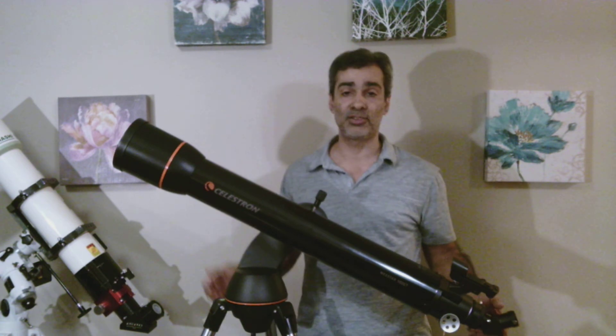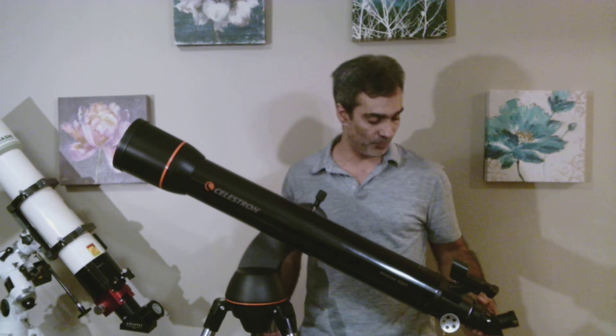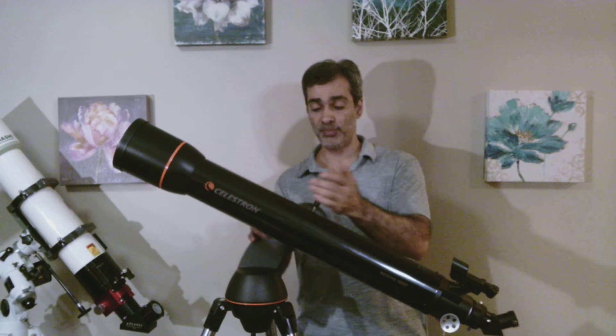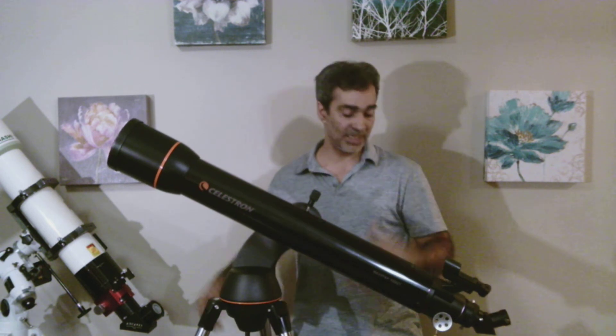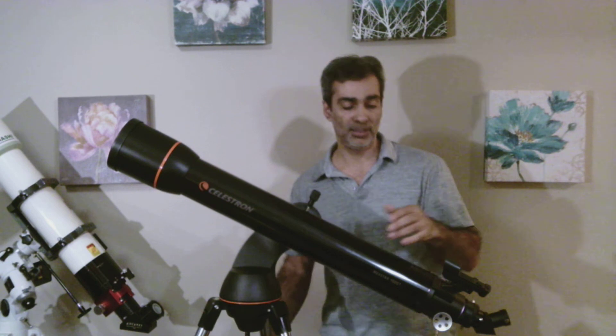This is a nice-sized refractor for quick views of the planets and stuff like that. Hopefully you enjoyed this video. If you're looking for a good starter telescope, this could be it — the 4-inch size with a go-to portable mount. It has basically everything that you need, and it also comes with a little case. Let me show that to you.